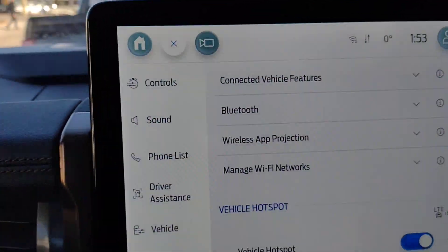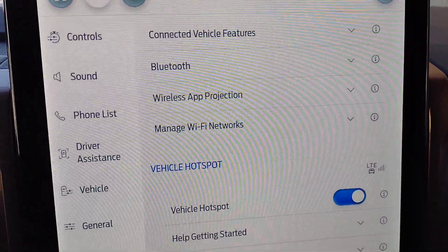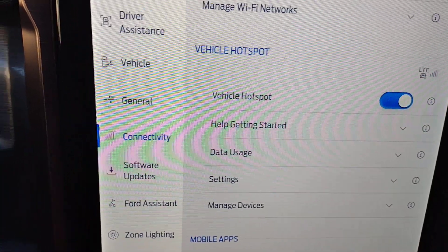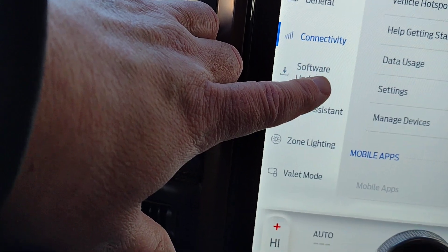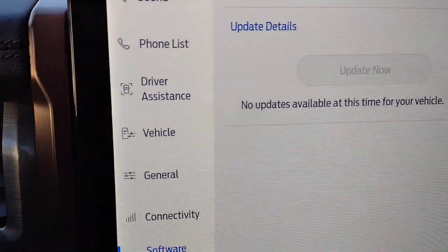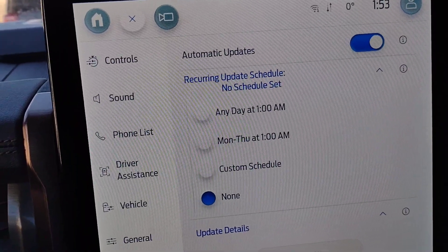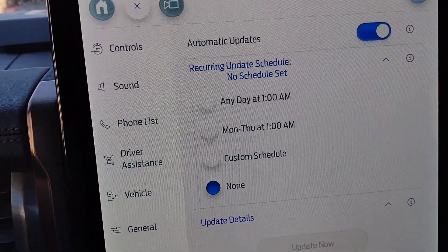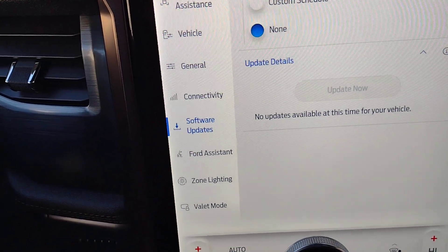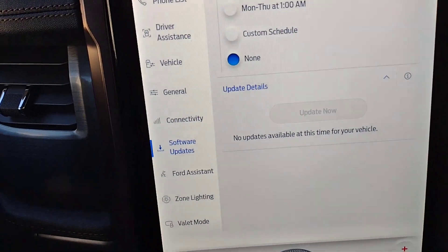Under the heading of connectivity you've got connected vehicle features, Bluetooth, wireless app, and the ability to manage your Wi-Fi networks, set it up as a vehicle hotspot, and manage your devices. Under software updates, you can set up automatic updates — certain things can be done over the air. You can set a recurring update schedule and view update details. If an update is available, it would give you the details at that point.